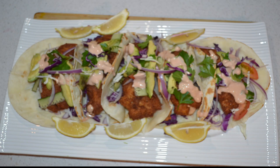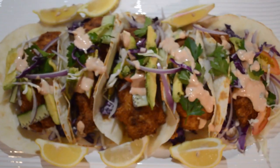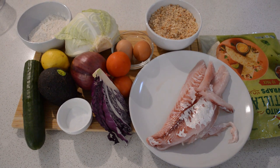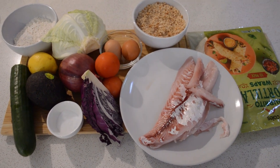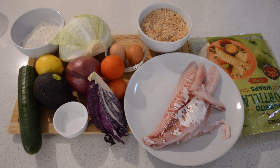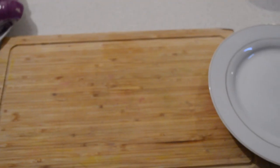Hey guys, welcome back to my channel. I hope you guys are all doing well. Today I'm gonna share with you how I make my fish tacos. The ingredients are all here — these are the veggies I'm gonna use. Most of the veggies I like, it doesn't matter. And you need fish for the fish taco.